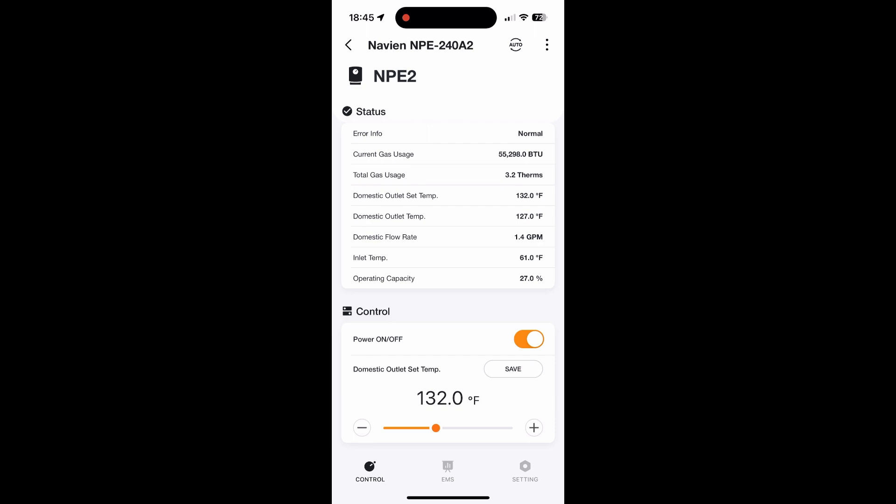Pretty nice when it's working. It hangs up sometimes. Sometimes the server gets a little funky, but it's pretty nice. And down at the bottom, of course, you can power the entire unit on or off or you can reset your temperature.